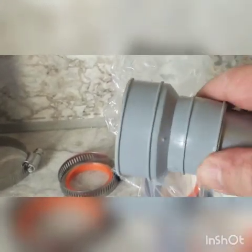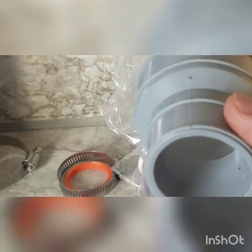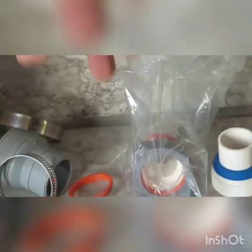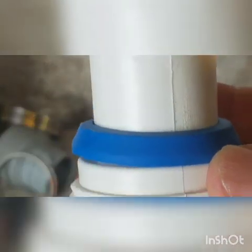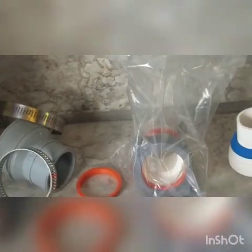Every possible situation you could run into, they have given you a solution and a part for. For example, on your wall drain going into your septic and to the wall, they've given you this — this goes to the wall and this goes to your Snappy Trap flex tube or a straight pipe. It doesn't have to be the flex tube. They've provided you with the seals and the hose clamps for your rubber bushing, and for a smaller opening there's a step-down adapter. They've provided for every possible scenario and problem in this package.